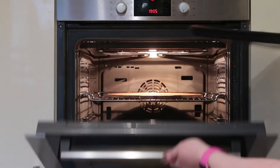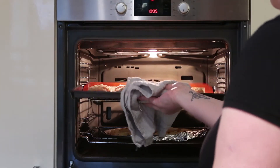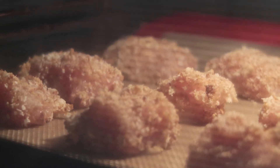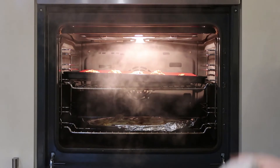Once all on a baking sheet it's time to pop it in the oven. Put your chicken in the oven for about 20 minutes until golden brown. After 20 minutes they're ready to take out.